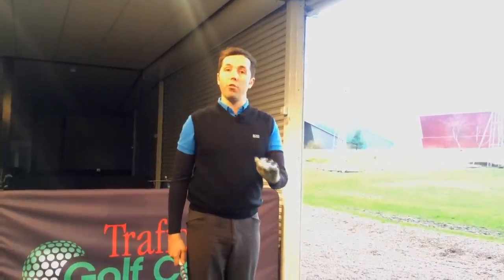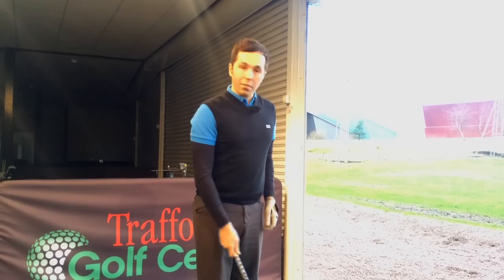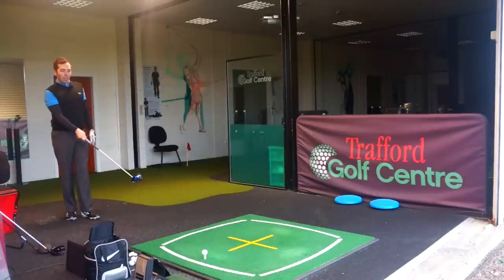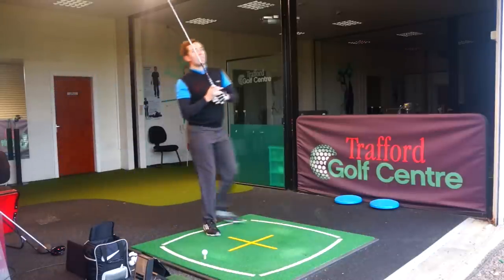We're getting really good, accurate, closed data. Let's go four more and see if it can maintain its length and distance.